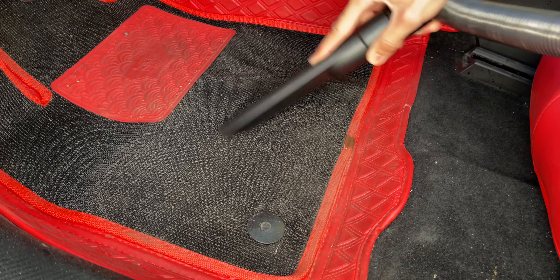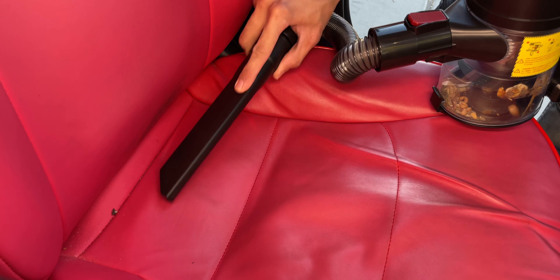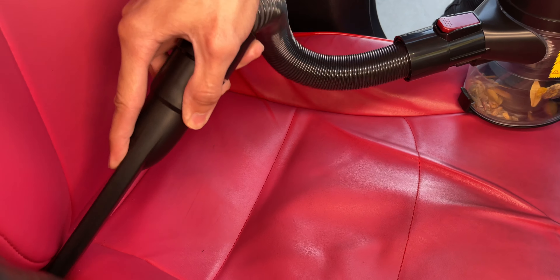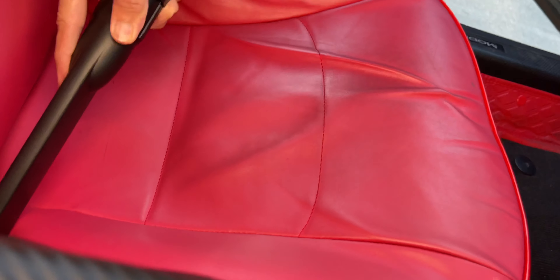Very impressive — all this dust and maybe dead skin cells on the car seats, we've got to get rid of that. There are also some little crumbs in the crevices — wow, it actually got them. This has some very good suction.